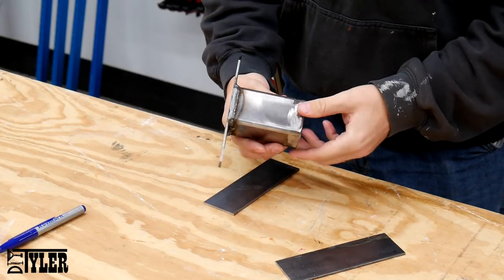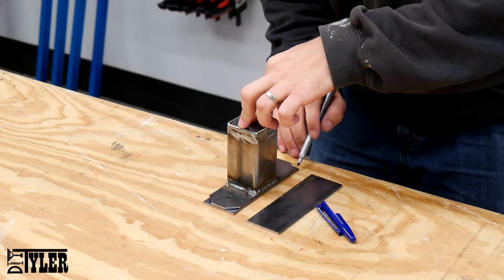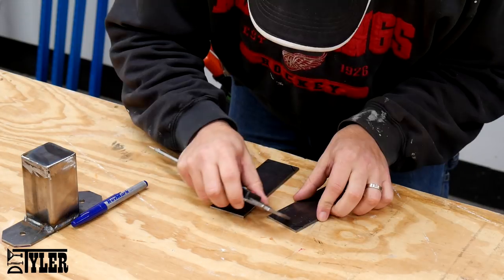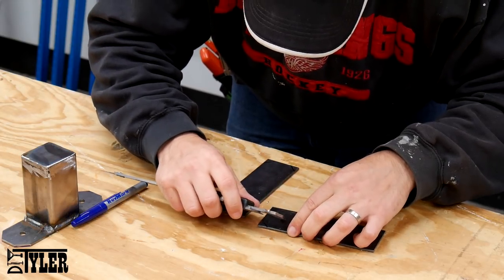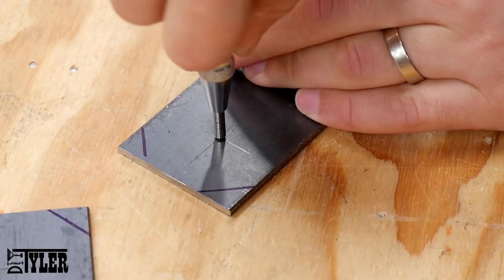Here I've actually finished one of the standoff brackets. It has a two-inch piece of steel in the back that has some miters on the corners that bolts to the wall, and then the two-inch section of tubing that acts as a standoff that has a little cap on it.